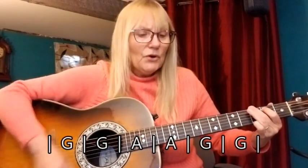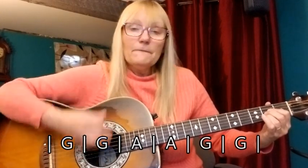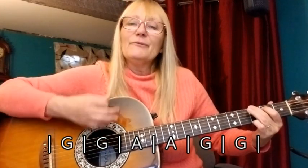Good, now we're coming up to the bridge — a whole bunch of G's. 'Well, my heart went boom when I crossed that room and I held her hand in mine.' Here comes the chord change, then we're back to G.